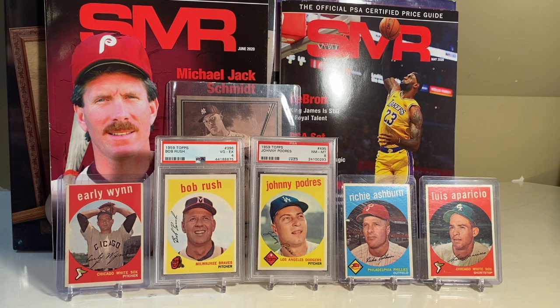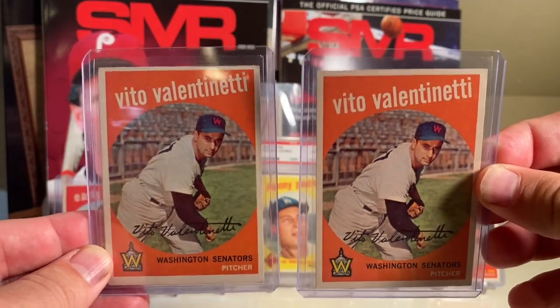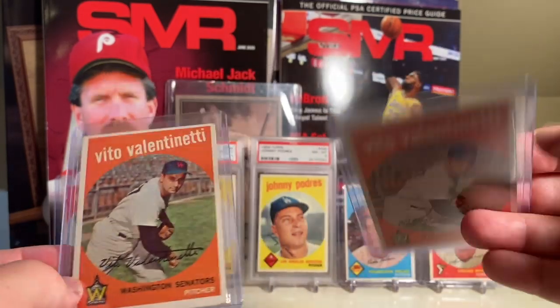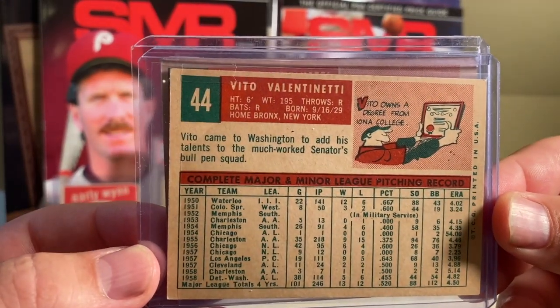I went from having like one card of this set up until 2019 to having about 150 cards from this set, just over the last year. I thought it'd be interesting to break down what are the top 20 cards in terms of value. I looked at grades in a six, seven, and eight and did some analysis on what the top 20 cards are from that set, including error cards as well. Before I get into that top 20 - it's a 572 card set and there are three sort of bigger rookie cards, only one Hall of Fame rookie, and that's the Bob Gibson.